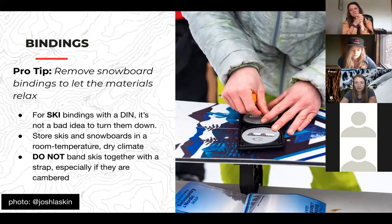Got cambered skis? Don't bind them together. Laws of gravity work, so if you can keep them separate, it helps.